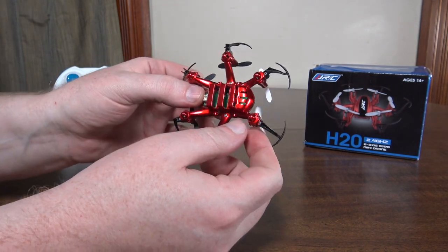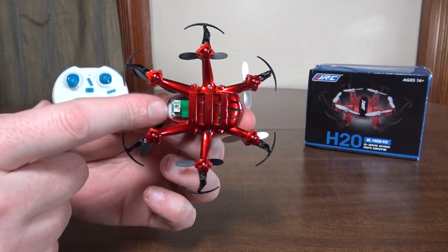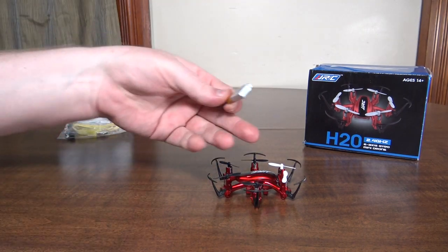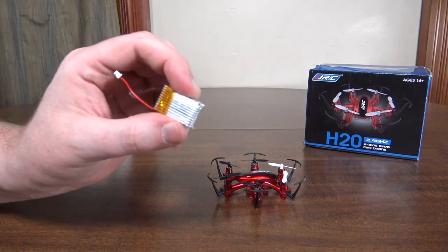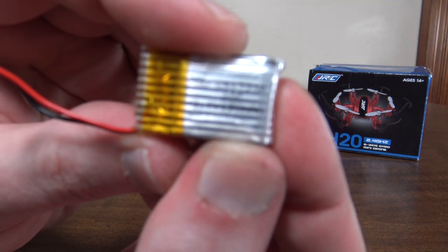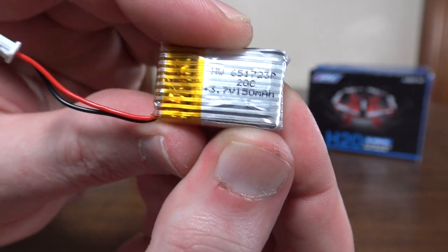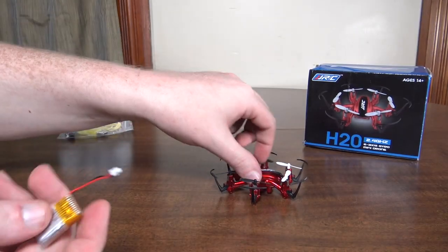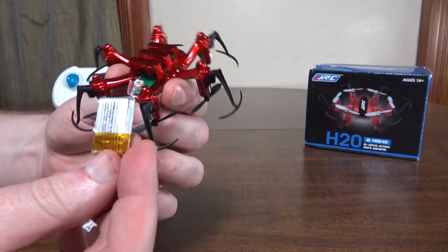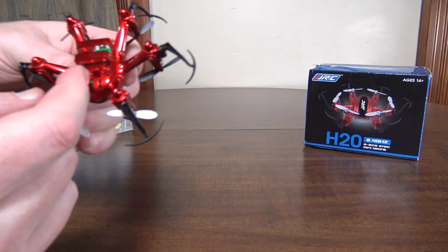Most notably, it has a swappable battery, which tends to be what they do with ultra micros versus nanos where the battery is built in. So this is the first little hex with a swappable battery, which is pretty cool and unique. It is a 150 milliamp hour 1S LiPo, and you just slide it in with a plug in the back.